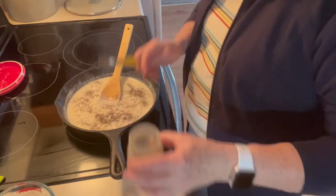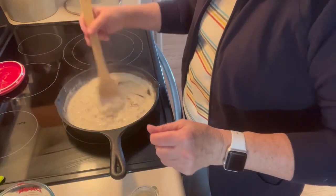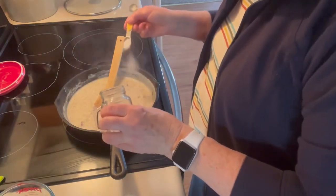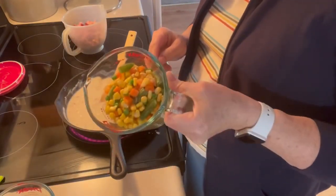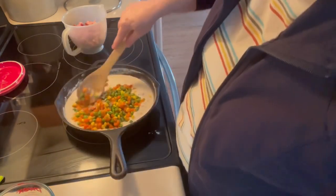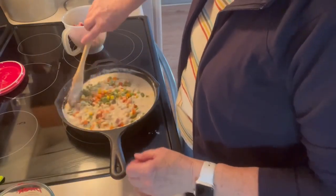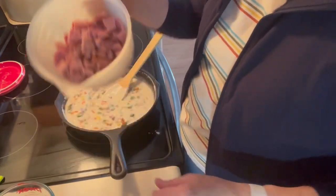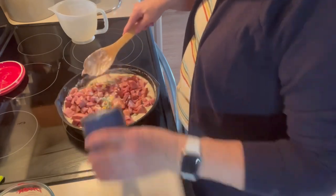I want to taste this before I put any salt in because my chicken broth was not low sodium. I think I'll put about a half of a teaspoon. I have two cups of mixed vegetables — I'm going to put that in. And I have two cups of cut up ham. I'll probably need to add some more chicken broth.